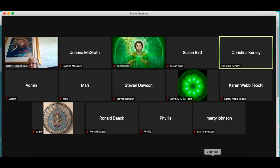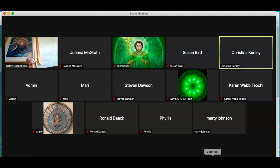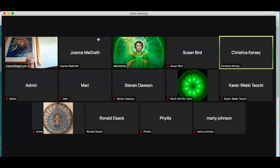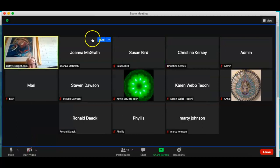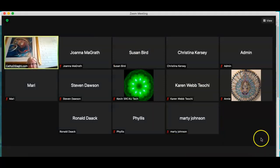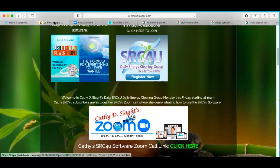Okay. Well, that sounds good. This is a lot of good information. Well, I hope everybody learned something. Thank you, Dr. Kersey. You're quite welcome. We'll do this again soon. Bye, everybody. This concludes the SRC4U Zoom Call, which was with Dr. Kersey today. He left all his information — feel free to give him a call. Don't forget about Kathy's website — come on over and join our SRC4U Zoom calls where she goes over the SRC software demonstrating it.